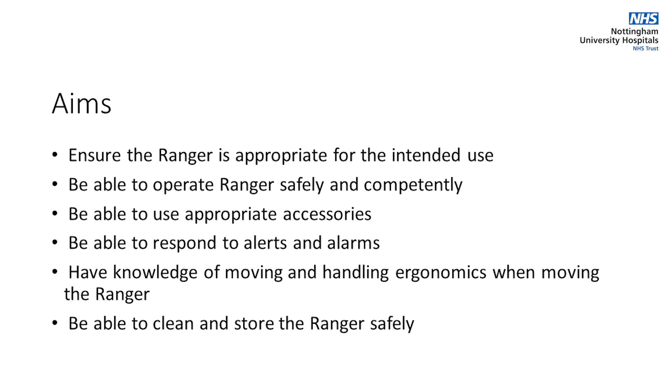The aim of this video is to ensure the user can operate the Ranger fluid warming device safely and competently. After this video, the user will be able to ensure the Ranger is appropriate for the intended use, be able to operate the Ranger safely and competently, be able to use the appropriate accessories, and be able to respond to alerts and alarms.